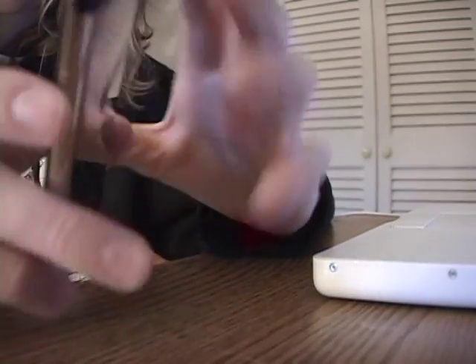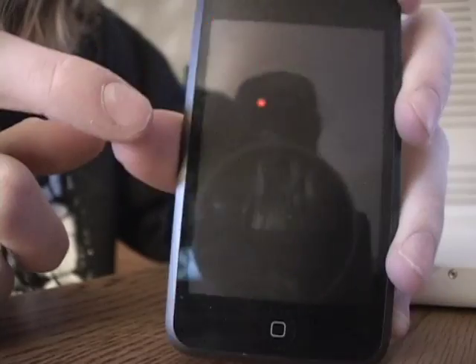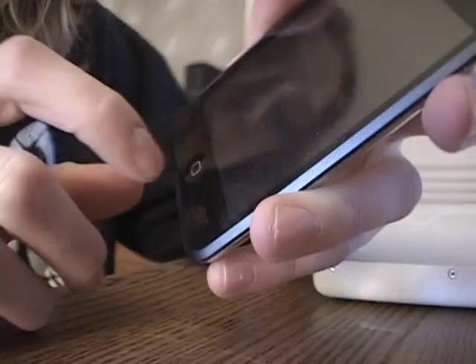Hey guys, Master iPad Hacker again. I'm back and I'm going to show you another tutorial — how to get out of your recovery mode stage.